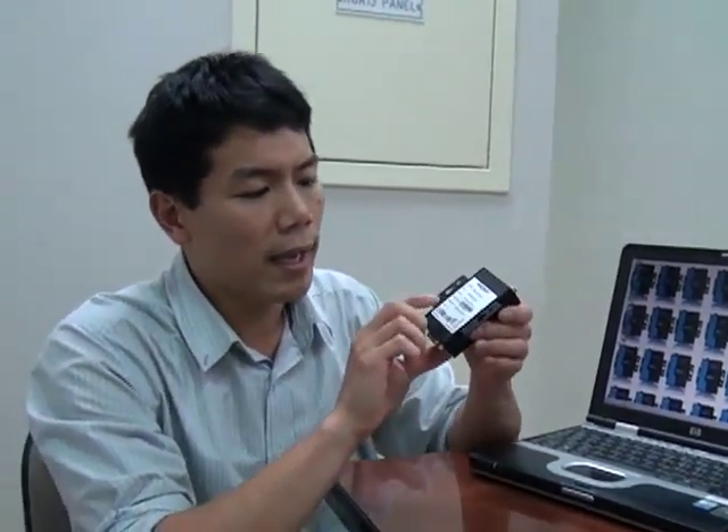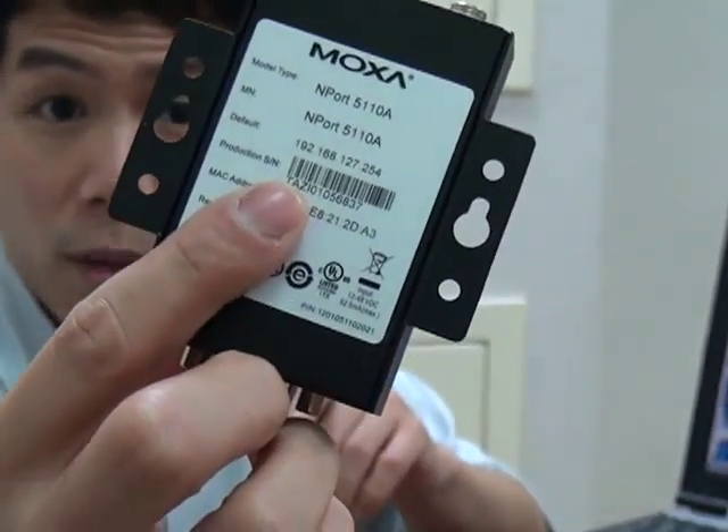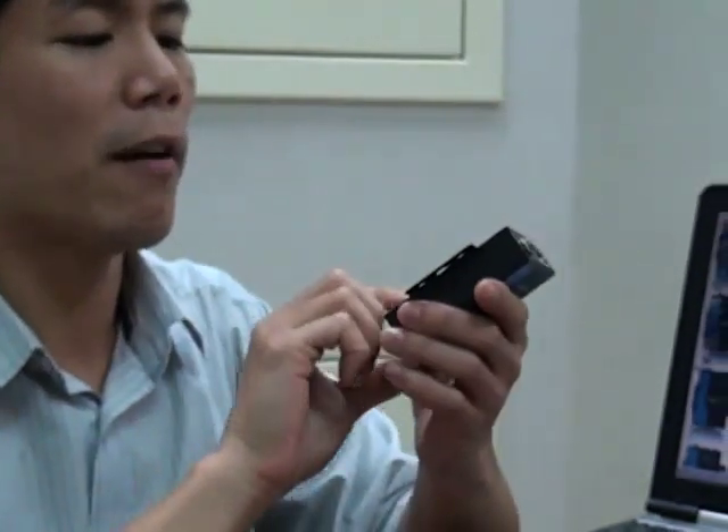Before we begin the configuration, the first thing you're going to do is take a note of the default IP address. We've printed it there on the back for your reference. It's 192.168.127.254.